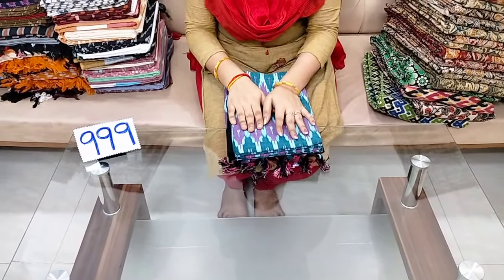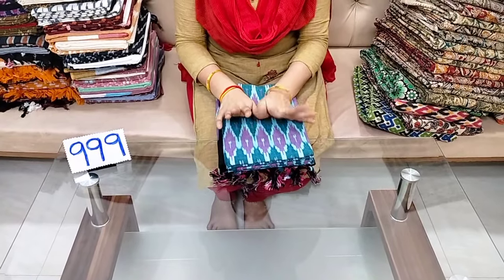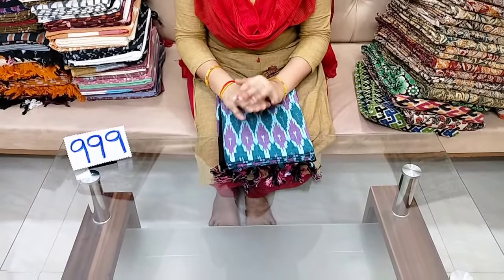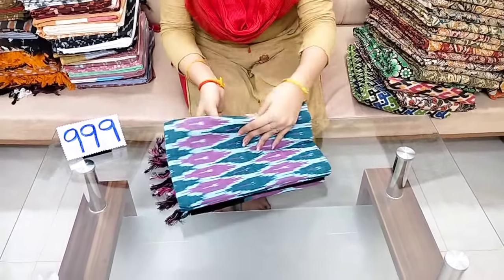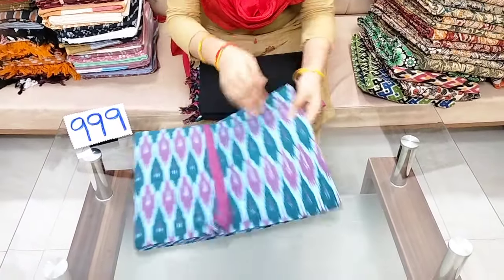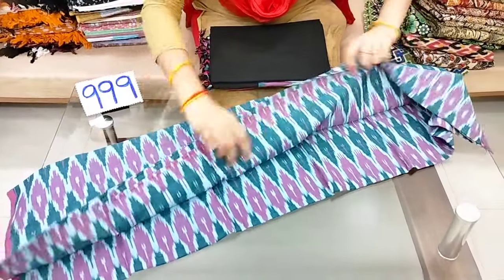I'm going to show you a new dress material. I'm also going to show you a new video on my website. This new dress material is very good.